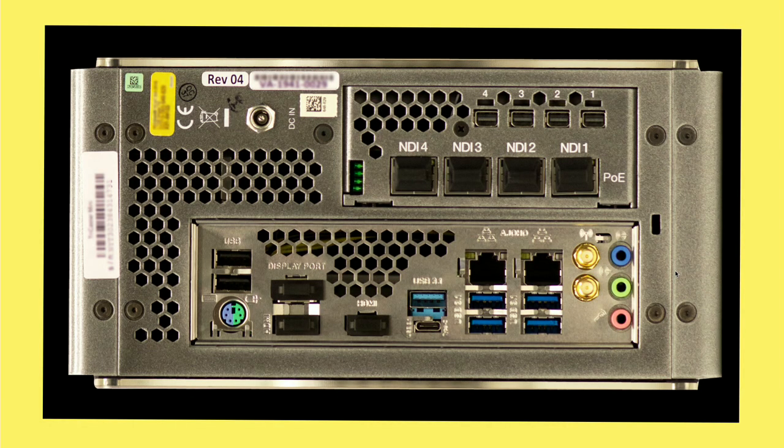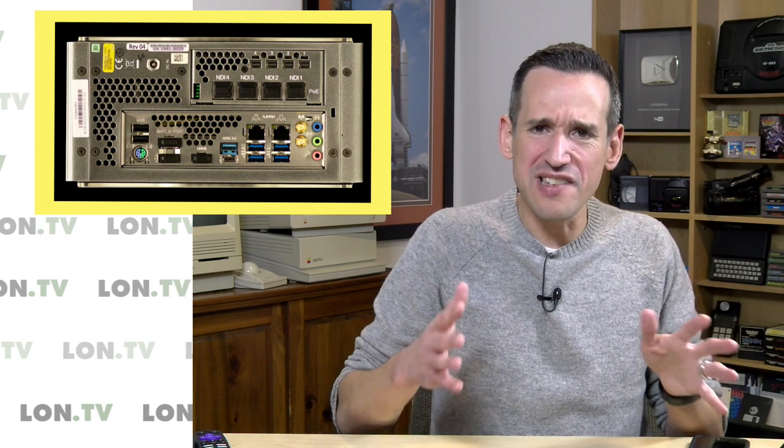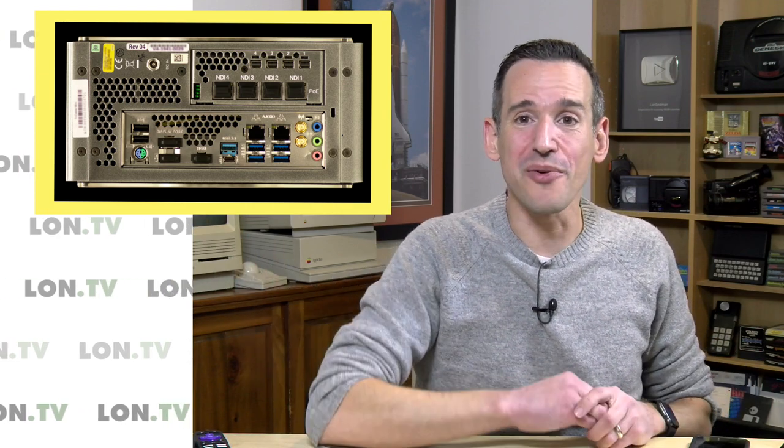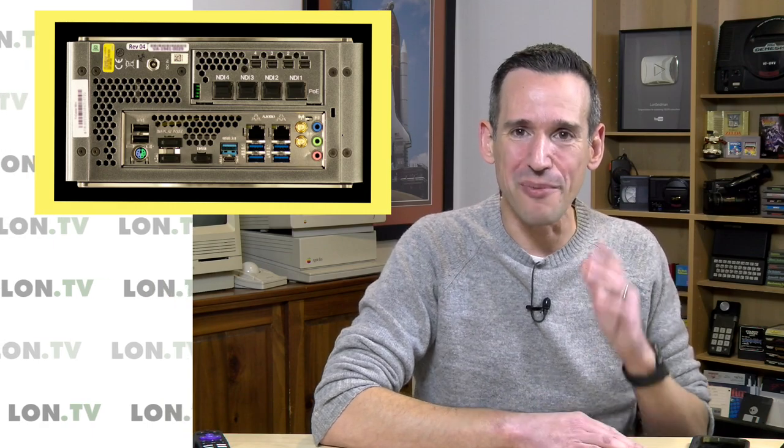This is a good device, definitely worth looking at if you are a production professional. It's really neat to see a fully IP-based production device now on the market that is capable of doing 4K 60 — expensive, but not as expensive as some of the other ones out there. Stay tuned — we're going to maybe get one of these in soon and put it through its paces.